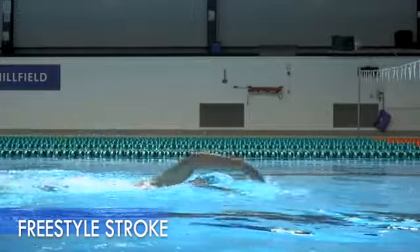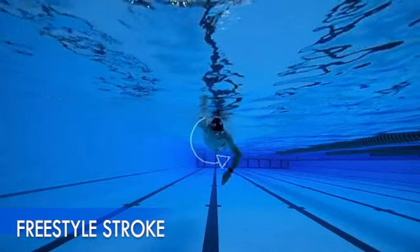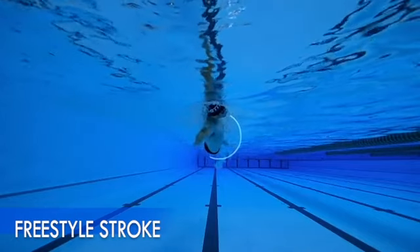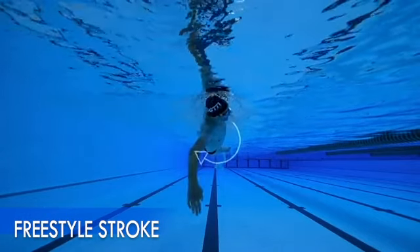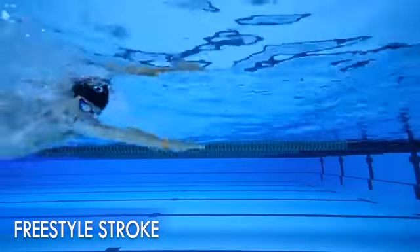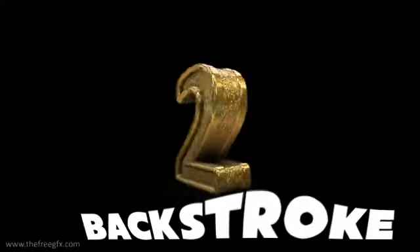As you rotate onto your side with your hips and shoulders moving in sync, you should allow your head to rotate around with your body. Whilst doing this, it's important that you keep your body straight and in line. Try to avoid craning your neck. Number two: backstroke.